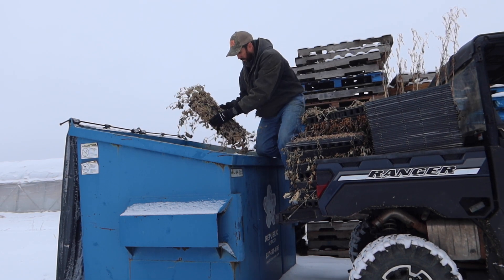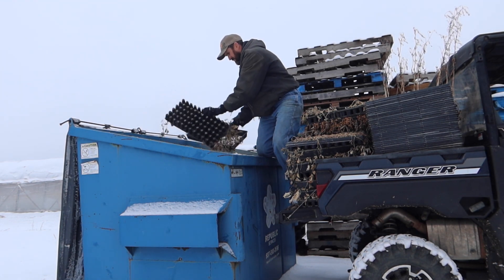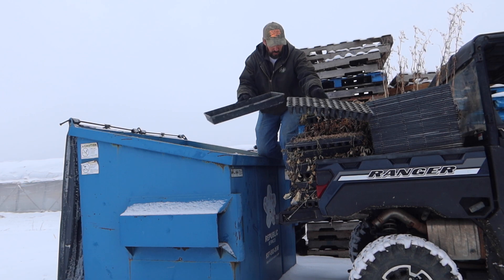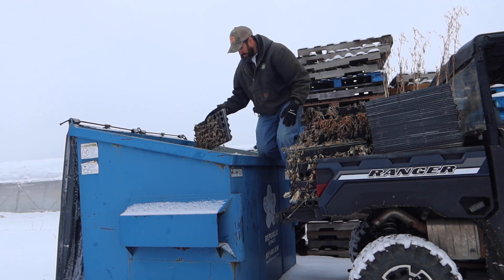Now I want to save the flats and the inserts. These are called pro trays — 72-count pro tray. I'm going to knock all the old dead plants out, and we will reuse those again this spring. Normally we do this in the summertime after we've planted everything. It didn't happen this year.